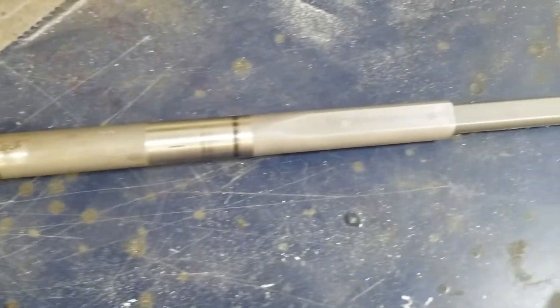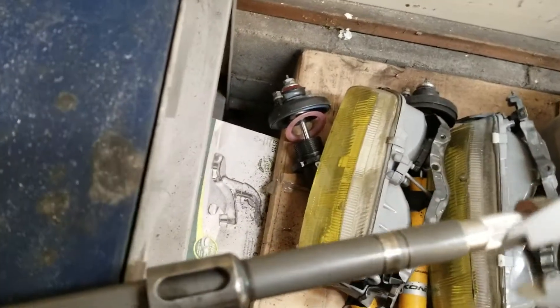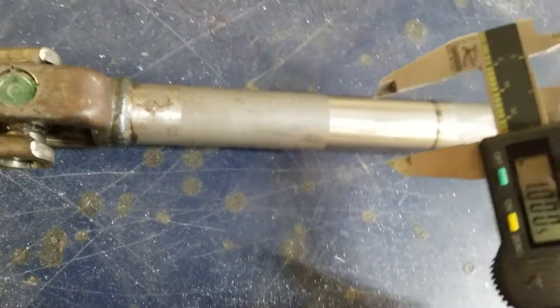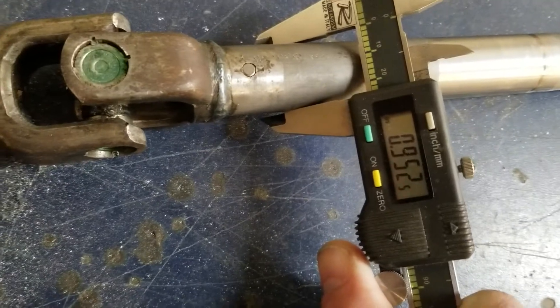Here is the OE shaft. Let's just get some dimensions for you. It's hard to do — how do you do this? I'm at 71, and when we get down here, we're at 95.